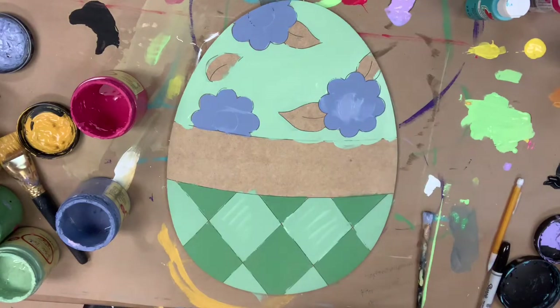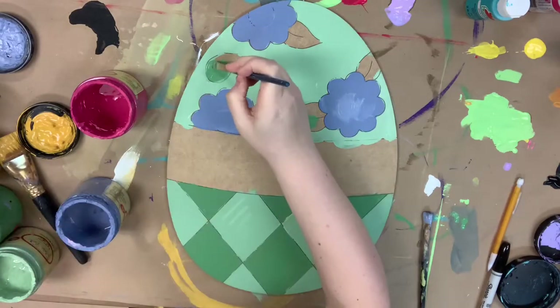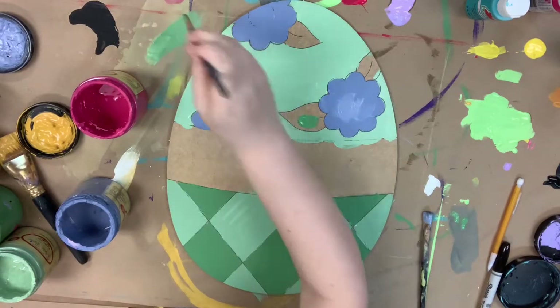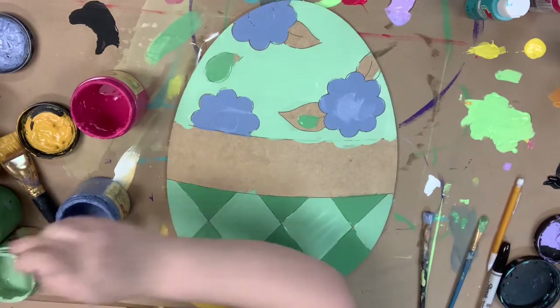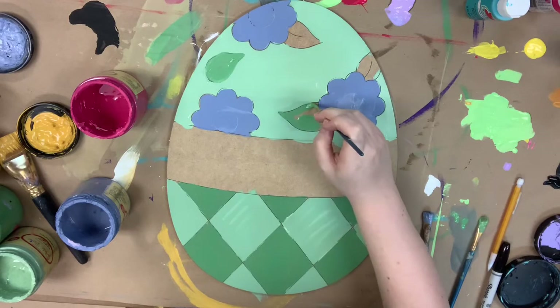Next I'm going to go in with that Kudzu color I used on the bottom and paint my little leaves at the top. I tried to go in with a bigger brush but ended up having to swap out for the number six round — I just needed something smaller to be able to get to the tip of the leaves.